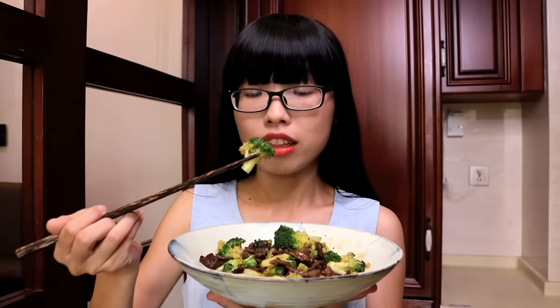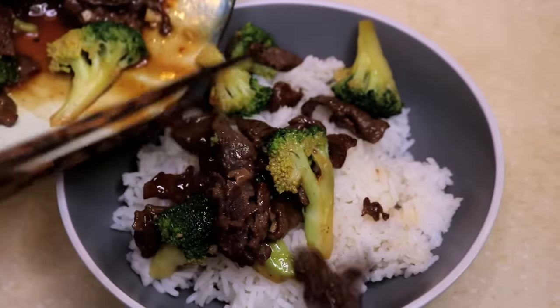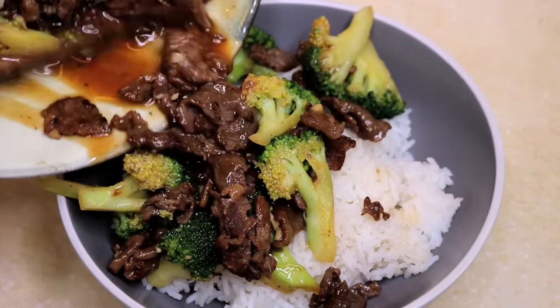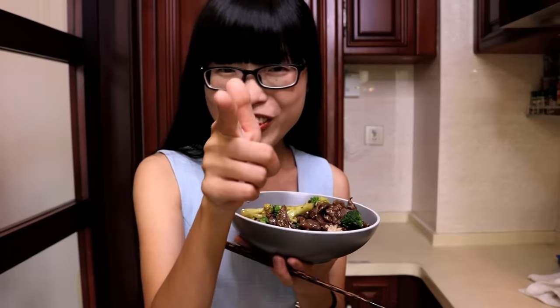Really easy and delicious beef and broccoli. Oh my god, the beef is so tender. The broccoli still has that crunchy texture, just like it is fresh. I feel like I need a bowl of rice — look at that. Seriously, who needs takeout? Make it yourself! Check the description for all the ingredient amounts and the steps. Give me a thumbs up if you liked it, and I want to see you next time.